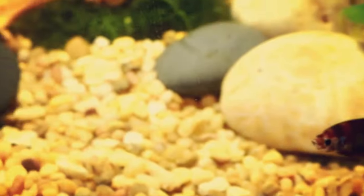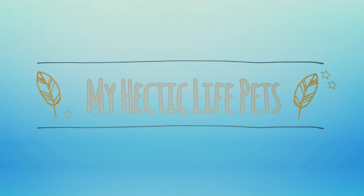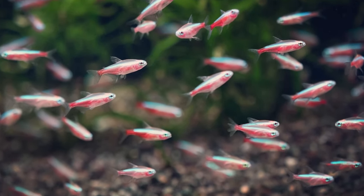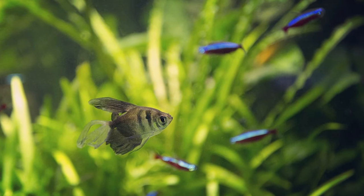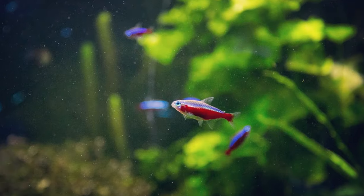Welcome back y'all, and today we're getting to know the Cardinal Tetra. The Cardinal Tetra is considered a great fish for beginners. With their striking colors of blue with a red stripe running all the way across their lower body, these fish can really stand out in a tank. They also tend to be very hardy.